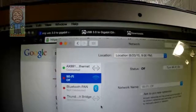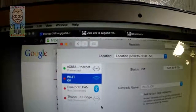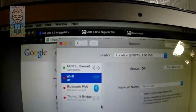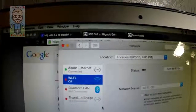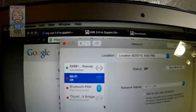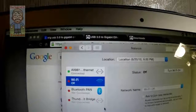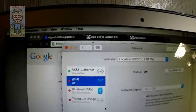Wi-Fi is off, and you can see the AX88179 adapter listed at the top — it says connected, and you can see Google loaded in the background. I downloaded the drivers over Wi-Fi first and then connected the adapter. It works on Mac OS X Yosemite.